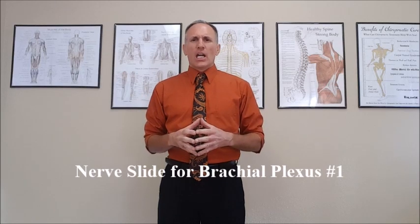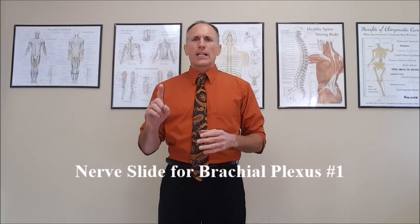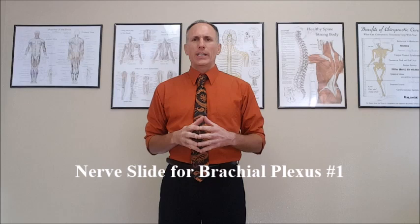Hello, doctors. I am Dr. Donald Lozello of Championship Chiropractic in Las Vegas, Nevada. Nerve slides are non-exertion, non-resistance motion exercises. I'm going to be demonstrating nerve slide number one for the brachial plexus.